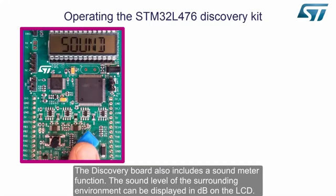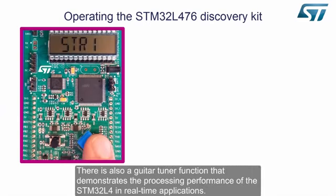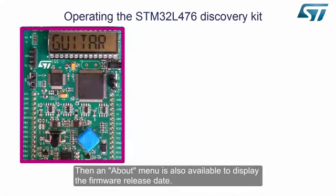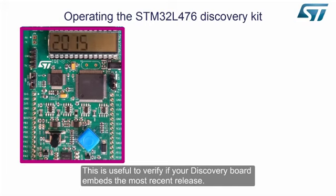The discovery board also includes a sound meter function. The sound level of the surrounding environment can be displayed in dB on the LCD. There is also a guitar tuner function that demonstrates the processing performance of the STM32L4 in real-time applications. This shows the guitar strings tuning table and the adjustment symbols. An about menu is also available to display the firmware release date, which is useful to verify if your discovery board embeds the most recent release.